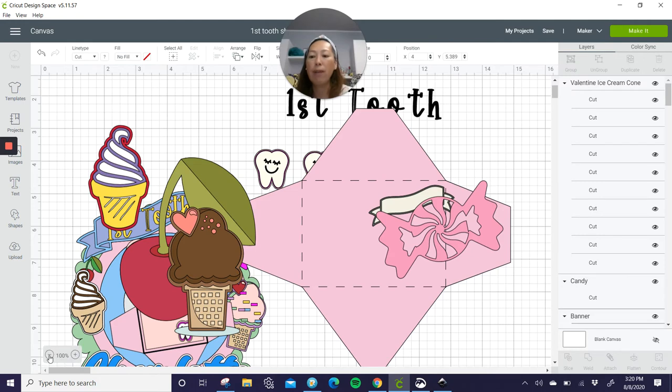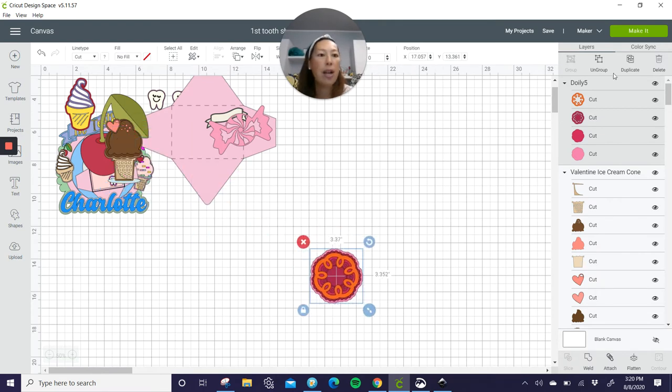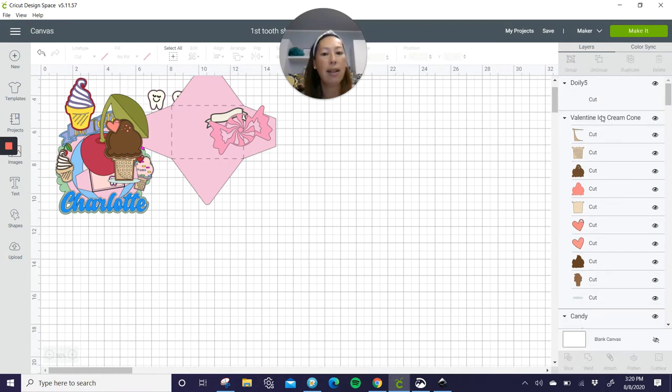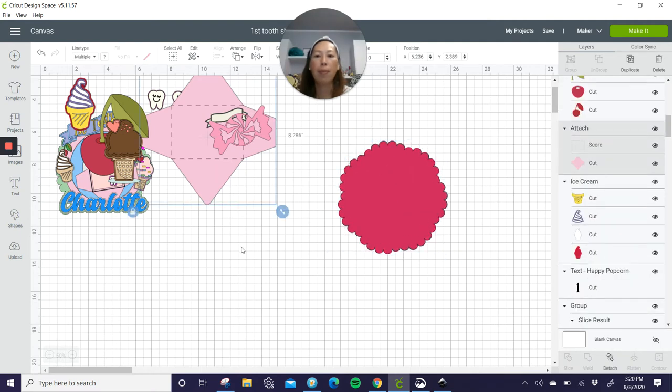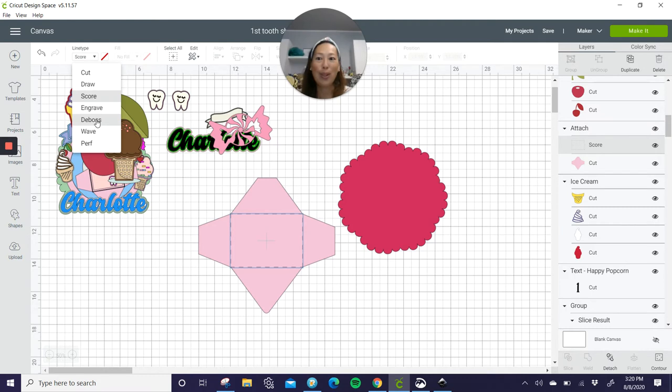I'm going to make this smaller so that we can see everything. Here's our background — do you see all these different layers that it comes with? I actually only use this third one, so go ahead and click on this and delete, delete, and delete. So I'm left with this — this is my background. Let's look at this envelope. I love this envelope — do you see how it's going to score this so that makes it easier for you to fold it? Except I don't have a scoring tool. So what I did instead was I changed it from scoring, but I do have the deboss tool. So I put that in there and it just created this crease, and it was so easy to fold.